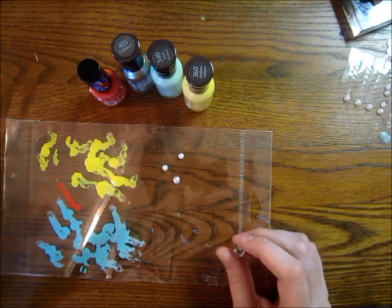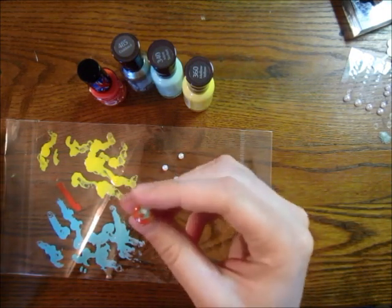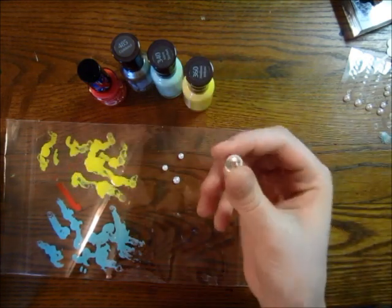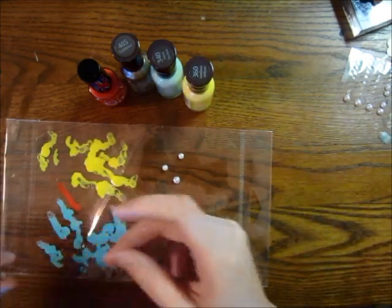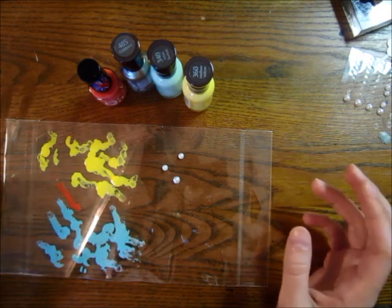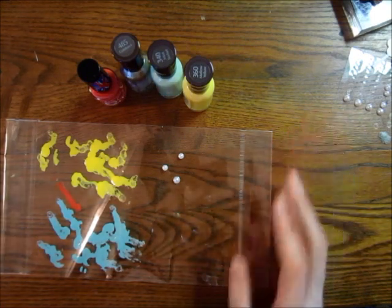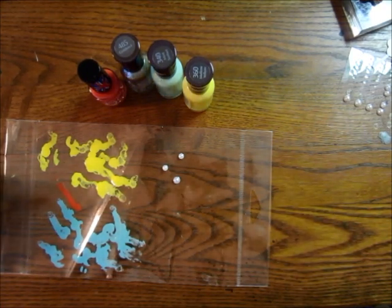I saw a picture on Pinterest of someone who had painted their thumbtacks with nail polish. At first when I saw it, I thought it was enamel dots. Then I realized it was just thumbtacks, and I thought I could do this on some old pearls. So that's what I'm going to do.